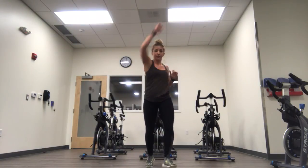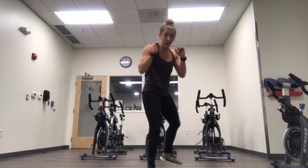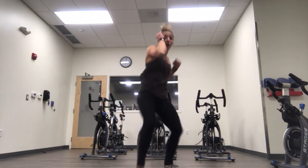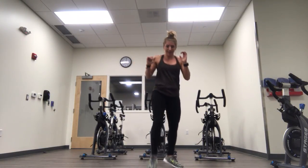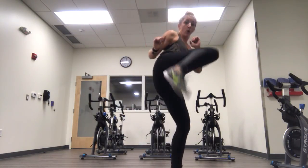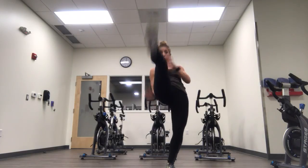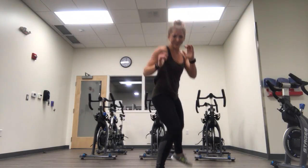Here we go — time starts now. Step back, step front, snap, cross, chamber, push. That's balance, yes? Back front, snap, cross, chamber, push. Get the foot first — chamber, push, and in. Now if you're ready, add in some bigger movements. Where are my hands? Step, chamber, push. Reset.